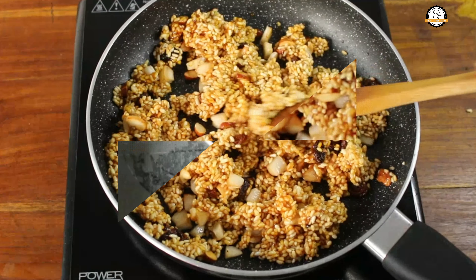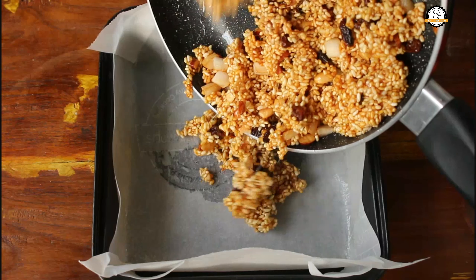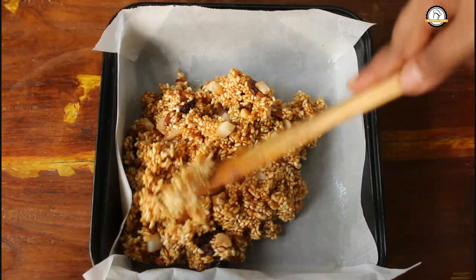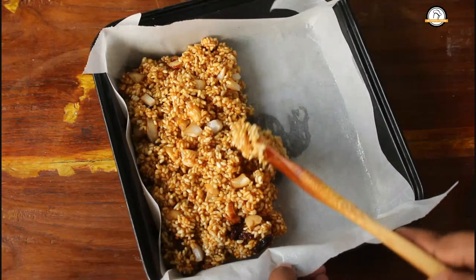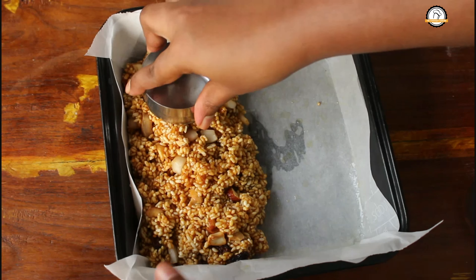Let us transfer this into the greased tray and shape it. You can shape this thin or thick, it is up to you. When it cools down, this will become thick like a candy, so if you want to give it to the kids, just shape it thin.